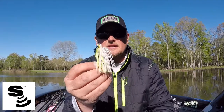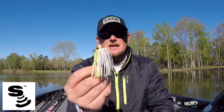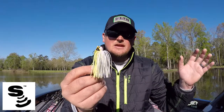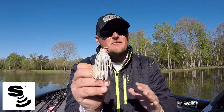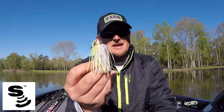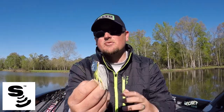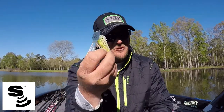It's the bait I reach for the majority of the time when it comes to a Chatterbait nowadays, because it has a great balance between a real distinct thumping action, great weedlessness, and the ability to skip it underneath docks — just a great versatile Chatterbait. My verdict: it's absolutely worth the money between the components and the action of this bait. It's definitely special. So go to your local tackle shop, check out the Jackhammer Chatterbait, invest in it, and it's really going to give you a return on your investment and catch you more fish. I'll see you guys on the water — hopefully this helps.